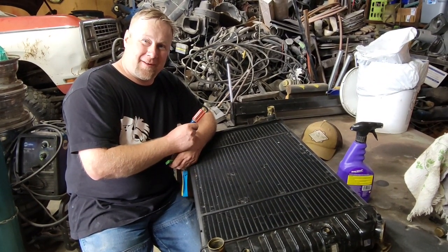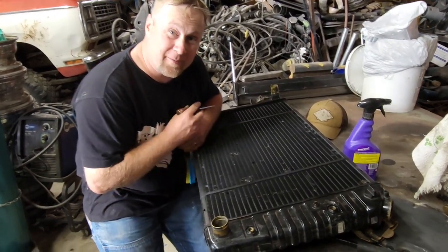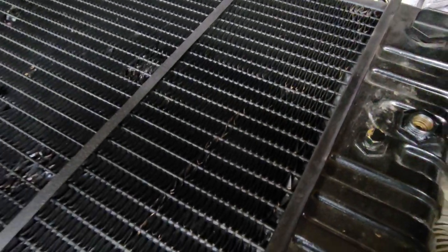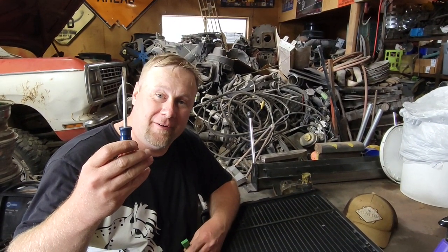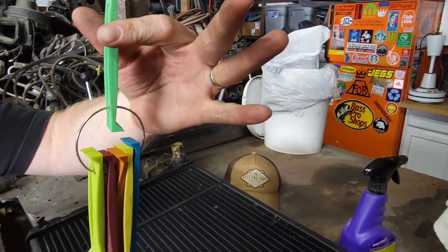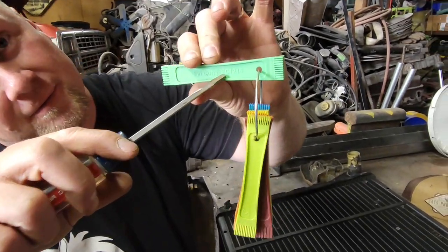Here we have a radiator and what we're going to do is straighten these fins before we drop this baby in the car. As you can tell, a lot of these are bad. You can use a couple of different tools to straighten them — a flathead screwdriver, or these are actually a legitimate fin straightening tool called a fin comb.